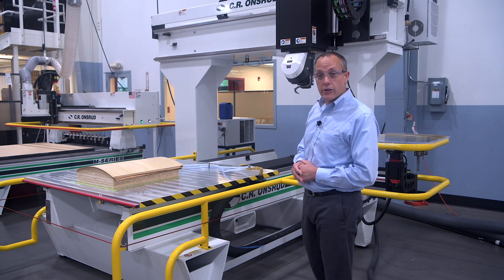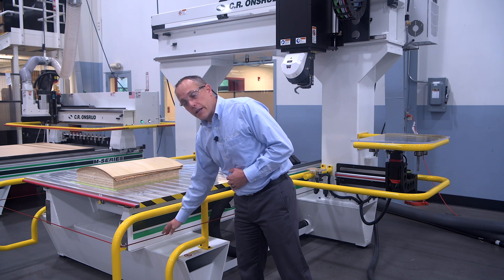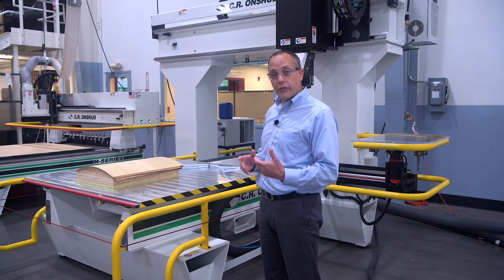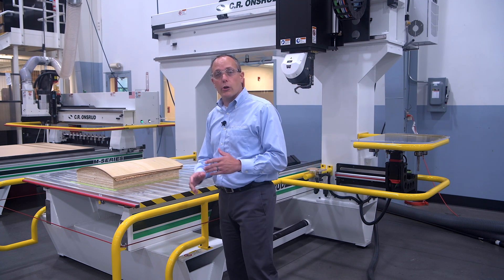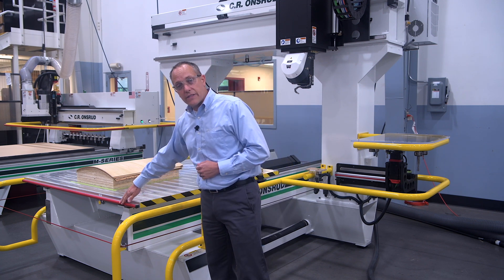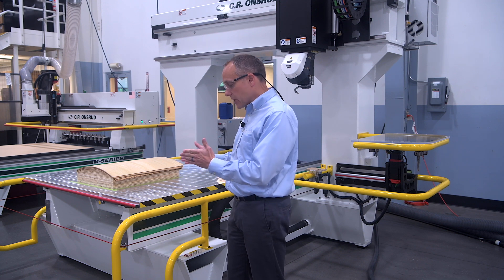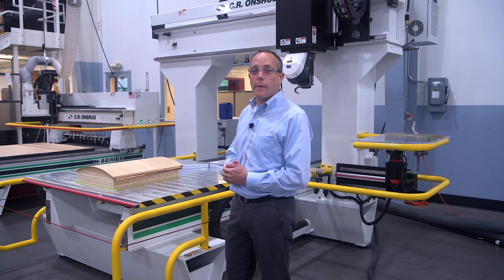Another feature that's standard on all of our moving table machines is this emergency safety rope. It encircles the machine 360 degrees, so wherever the operator is, if there's an emergency and they need to stop the machine, they can grab that cable and pull it and it'll put the machine into e-stop. Finally, there is a pressure-sensitive safety strip on the front and the back of the table, and if there's any contact of that table into something, it'll emergency stop the machine.